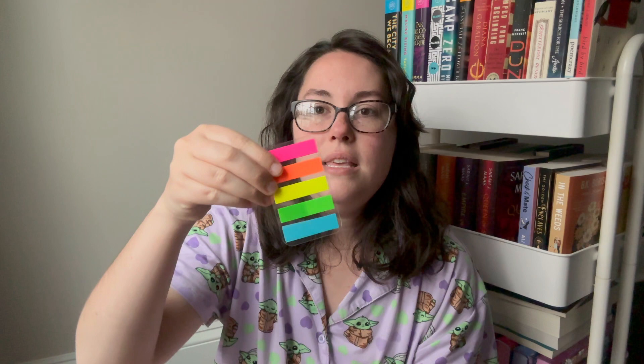Next up is the orange tab. The orange tab I use for all things writing-related. I'm interested in the way that writers actually write. Anything that has to do with writing style — especially when I'm reviewing a book — I want to notate the writing style, because some writing styles are for some people and some aren't. Point of view, like what kind of point of view are they using, how many different character POVs there are, important literary devices being utilized.